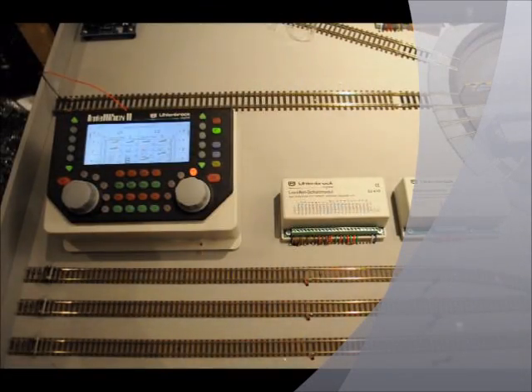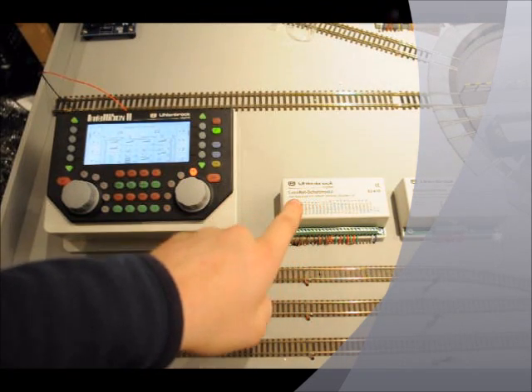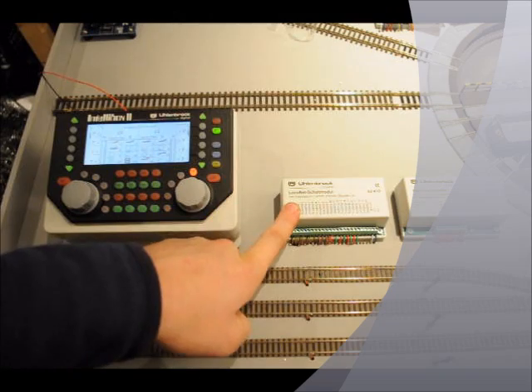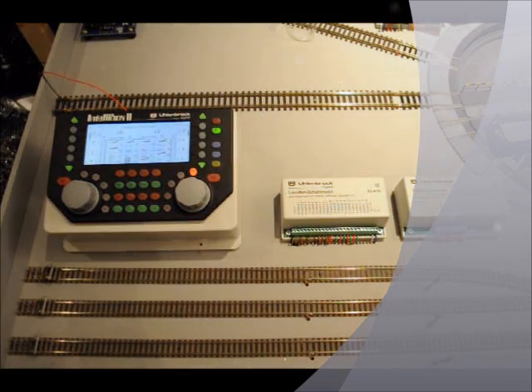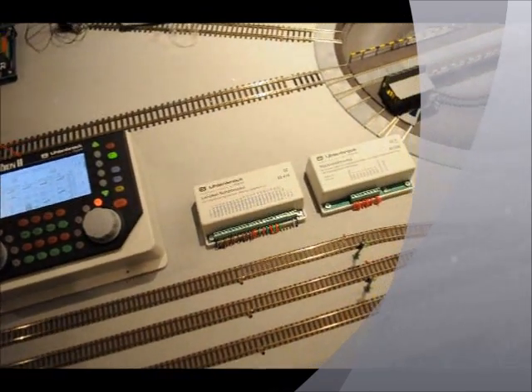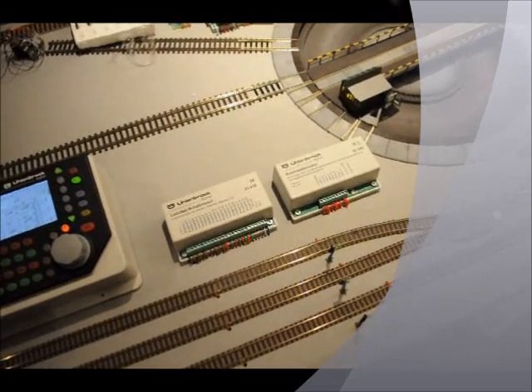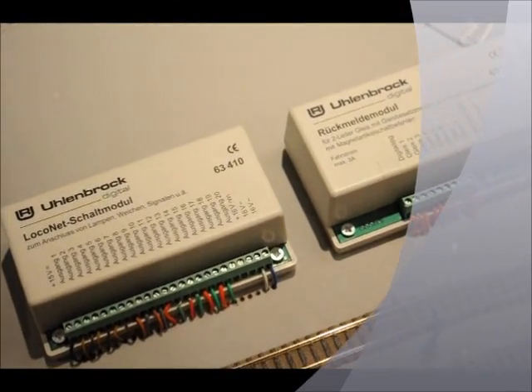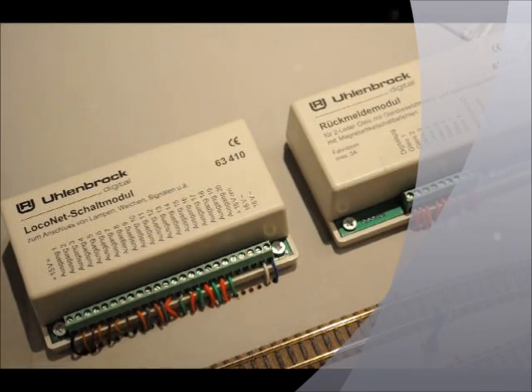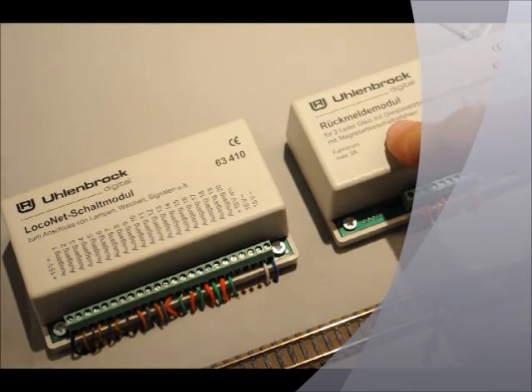A quick video here for you Chris, trying to explain what you've got to do with your wiring for your accessory decoder for your turnouts, your signals, your feedback module, and how you wire it up. Let me see if I can show you a bit clearer here. So if we start with the feedback module.